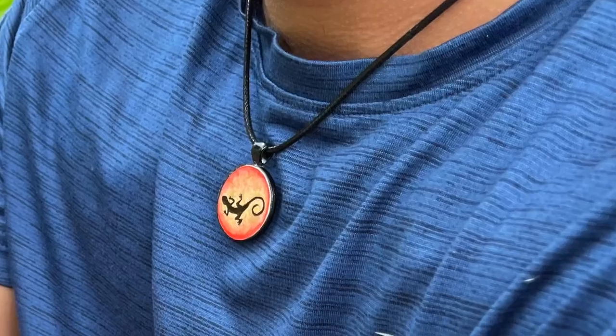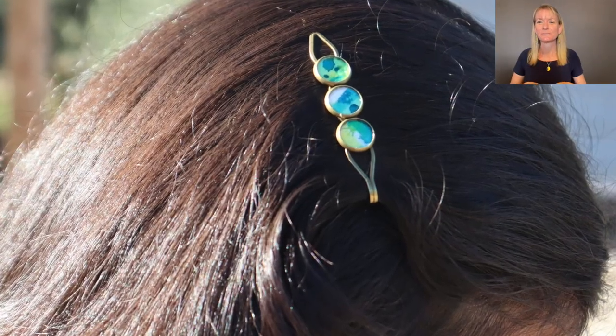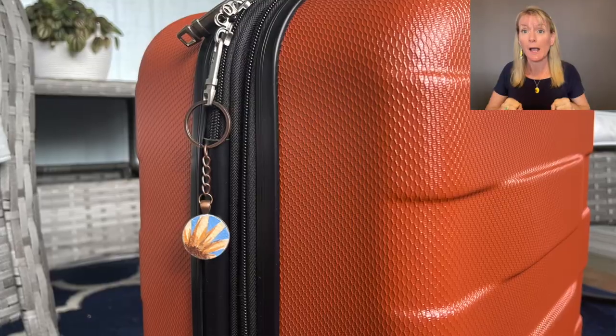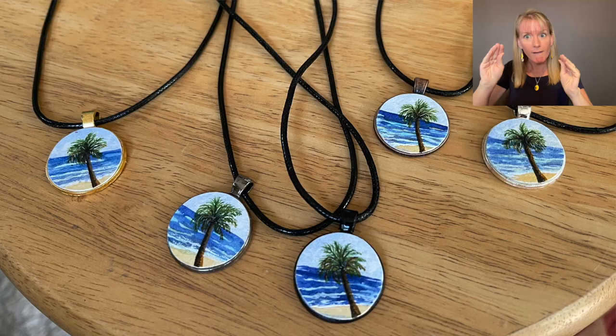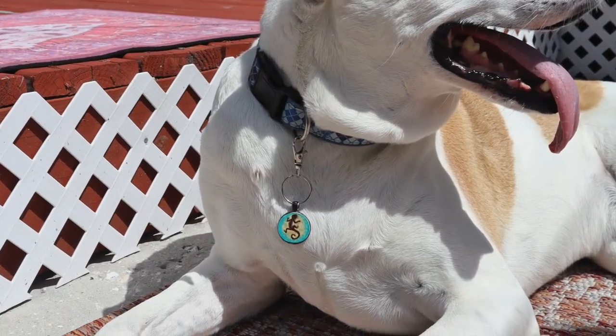What could you do with hand-painted watercolor art accessories? You can wear them. You can make them into hair clips. You can accessorize with them. You can gift them. You could make them as a souvenir for a special event. You could hang them on a purse or a suitcase. You can sell them. Your dog can wear them and so much more.